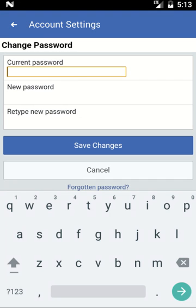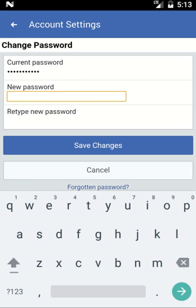Now you need to enter your current password. After that, you need to type in your new password twice.